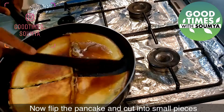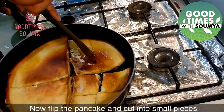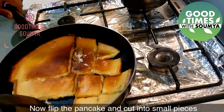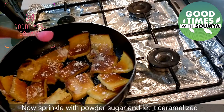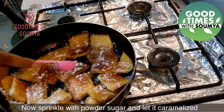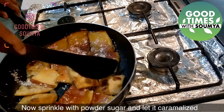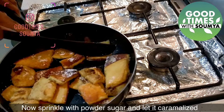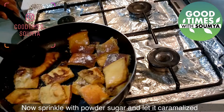Now we cut it into small pieces. We don't need to cut it evenly — just cut it into small irregular pieces. Now we will sprinkle a little powdered sugar and caramelize it. It will give a very good flavor. Now it is ready. We will serve it with apple puree, which gives it a very good flavor.